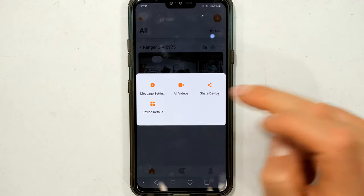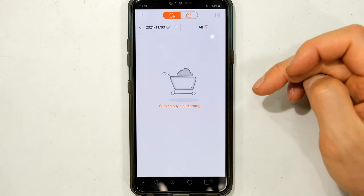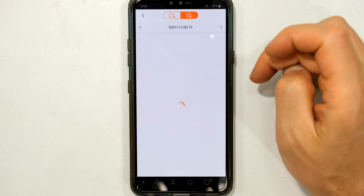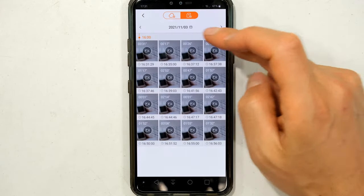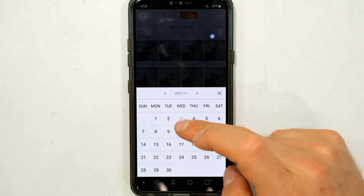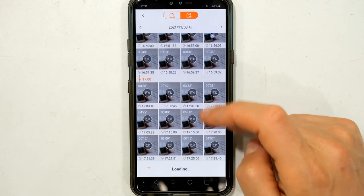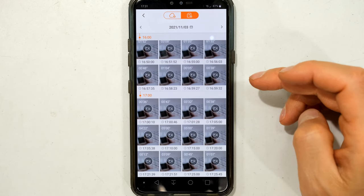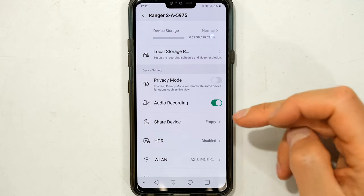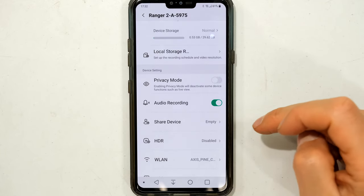To view recorded footage, press the two dots and go to 'all videos'. It asks whether you want to view from the cloud or the SD card device. Note that recording to the cloud is great but requires a paid monthly membership. If I go to the card, it shows all recordings organized by date on a calendar. You can see the recordings for each day based on your motion, zone, and alarm settings. Audio recording can also be toggled on so the video captures sound as well.